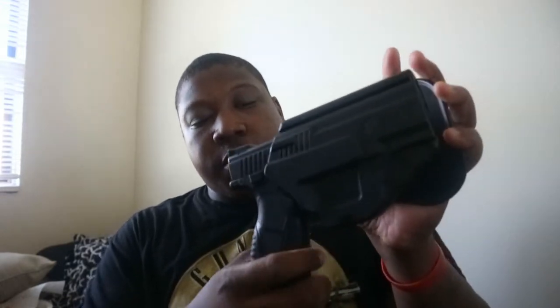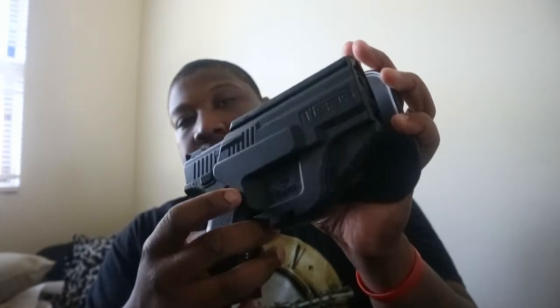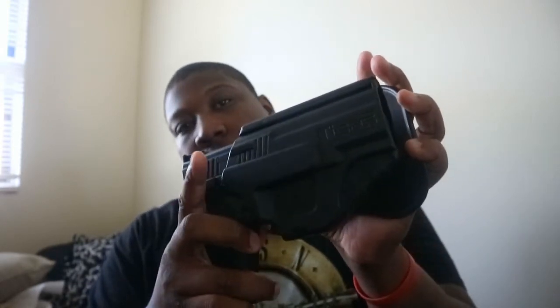You cannot take it out — it won't come out. You can shake it, do what you want. You have to push this button up right here, push it, then it comes out. It clicks and locks into place. Personally, I like my IWBs.